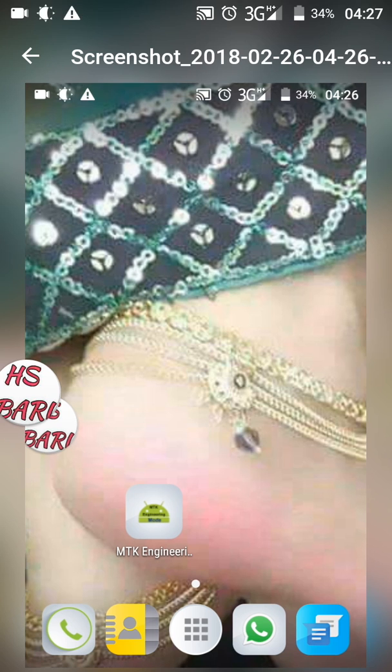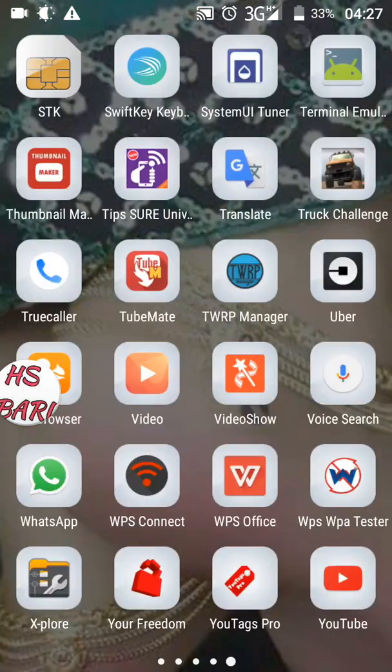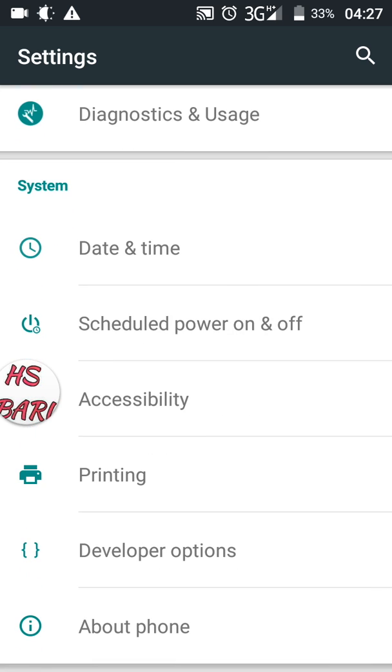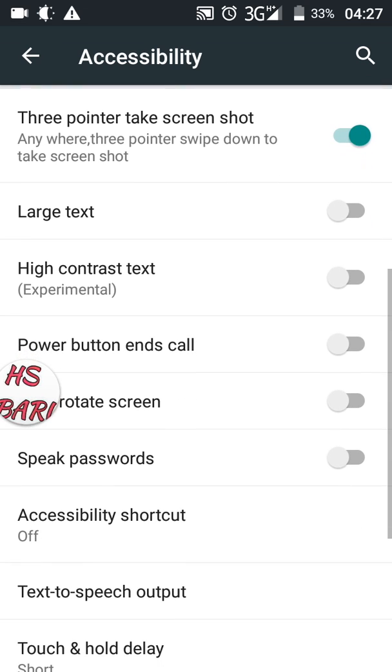Now there is one more method in Micromax mobile phone to take a screenshot. You can take a screenshot with a three-finger touch. For that, you have to go to Settings, then go to Accessibility from the third row below.